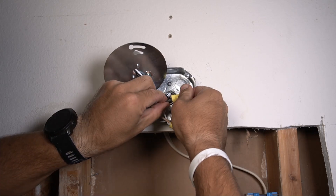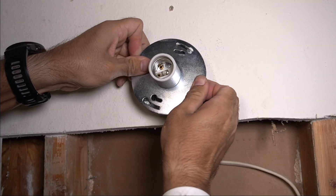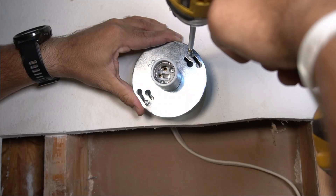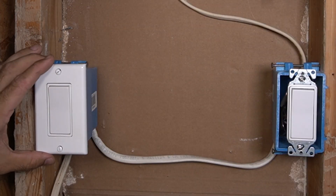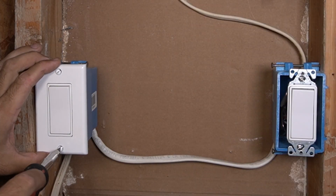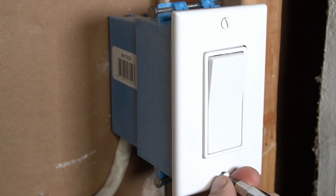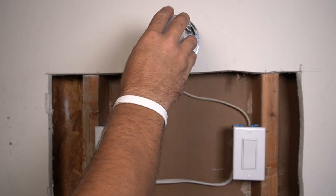Again checking the wire — that's good. Find the wire in the box and put the cover. The two last touches are to put the covers on the light switches and to put the bulb in.